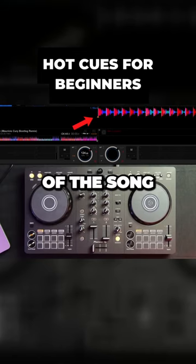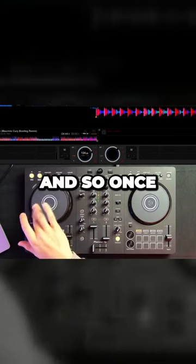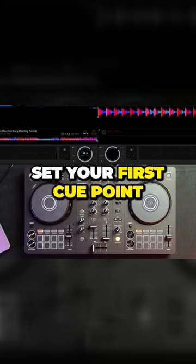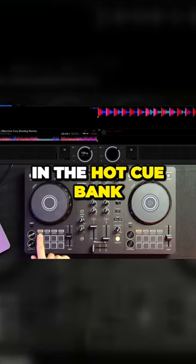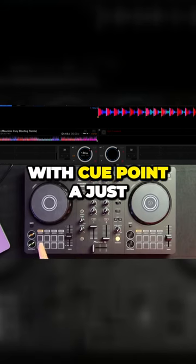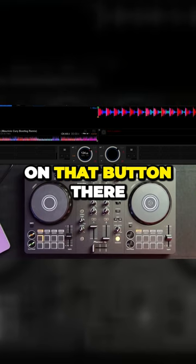As you can see, the needle is currently at the very beginning of the song. Once your needle is in place at exactly where you want to set your first cue point, the first thing you got to do is make sure you are in the hot cue bank. Because this is the very beginning of the song, I'm going to go ahead and label it with cue point A just by pressing on that button there.